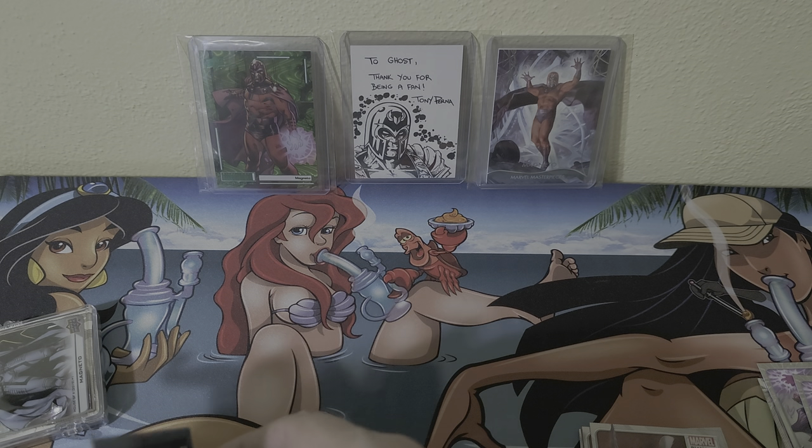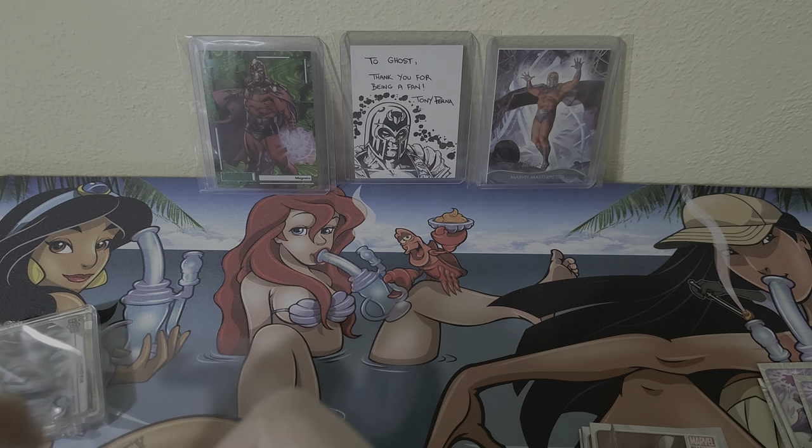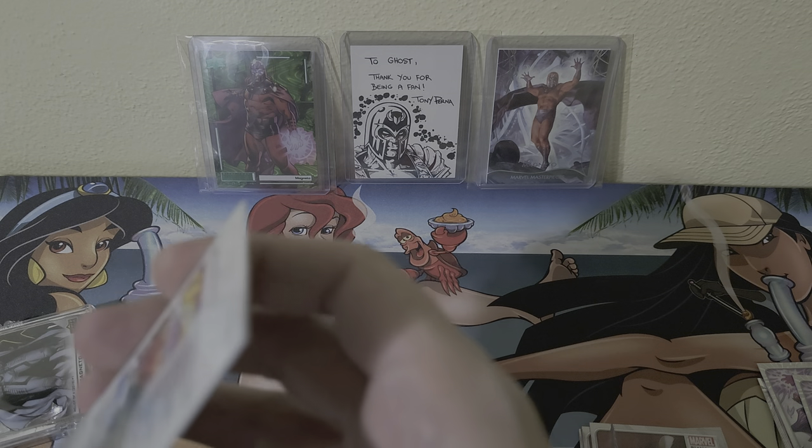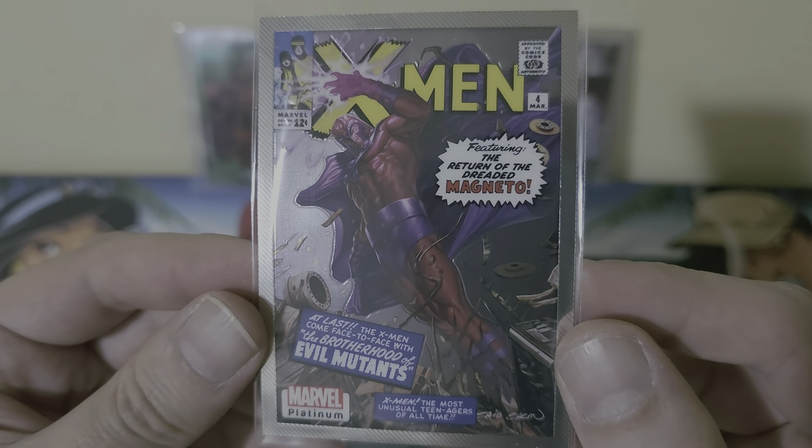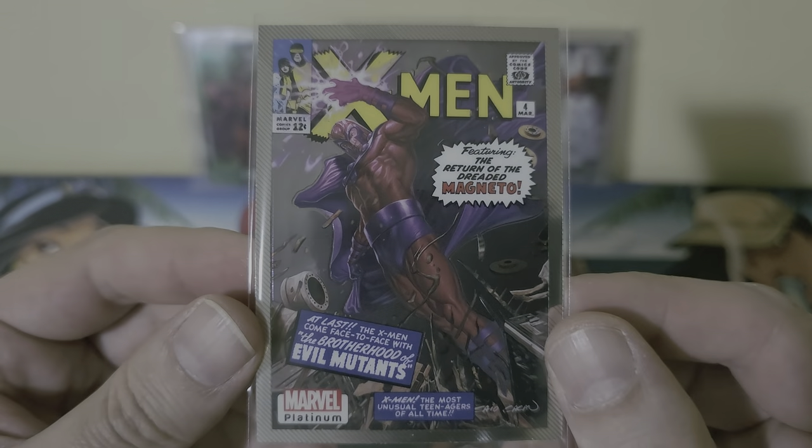Sleeving up these two Magnetos. Cracking up the next one — the artist on this one is Kow Yokoyama. Amazing work.